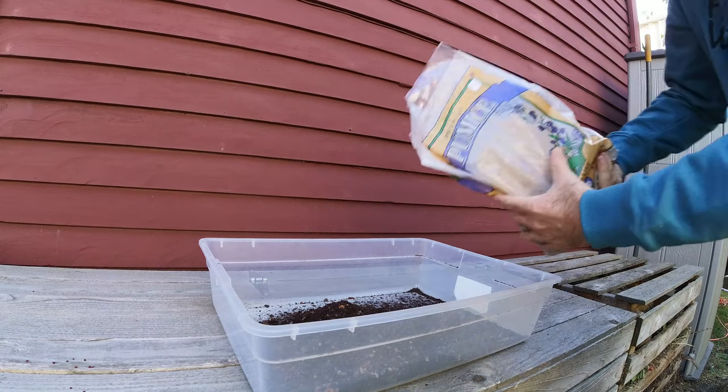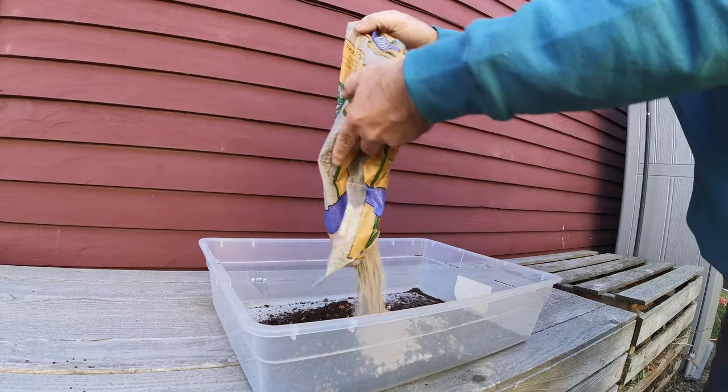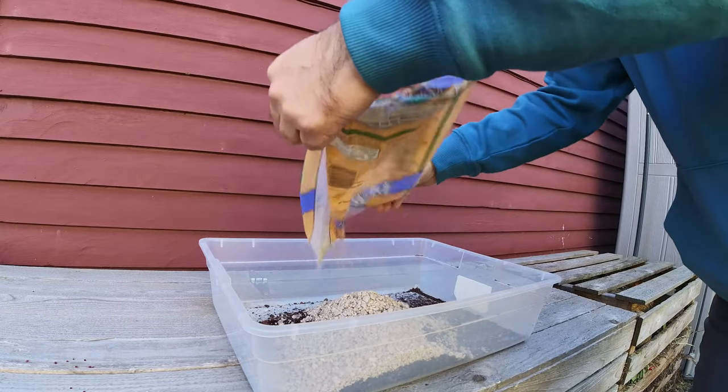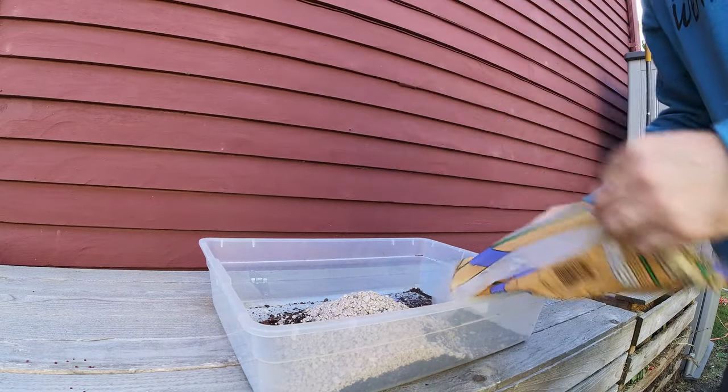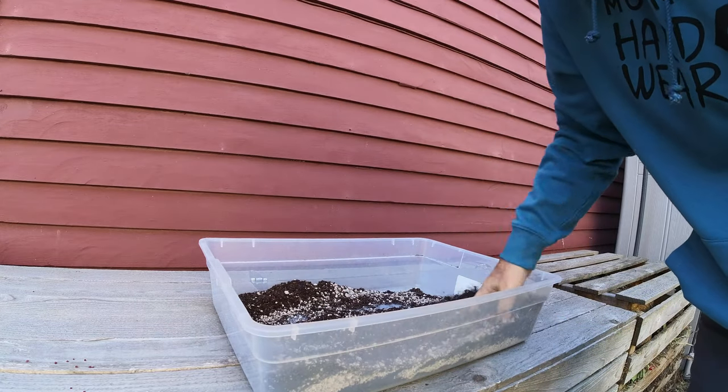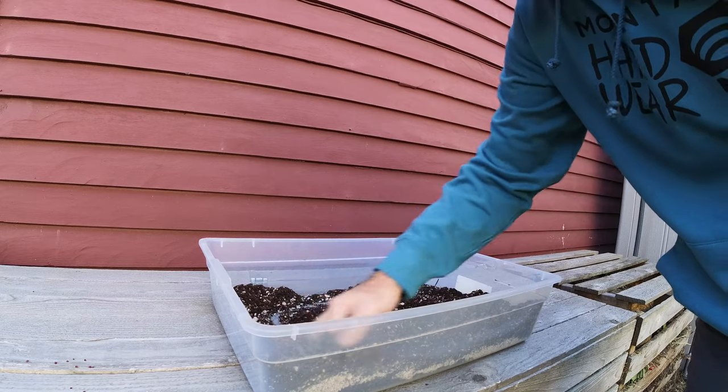For soil, I'll use a volcanic mix that has fairly high levels of organic matter, similar to the soil it was growing in. Then I'll mix in a lot of additional pumice to improve drainage. This will be a great medium for the tree to develop a fine root structure, which will be key to being able to reduce the pot size over the years.